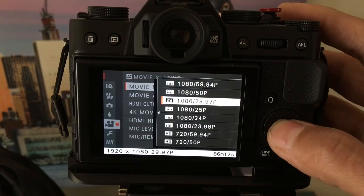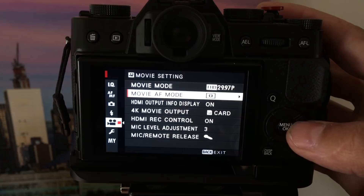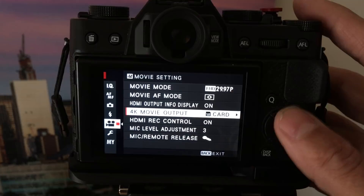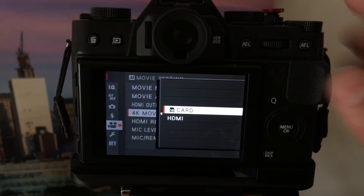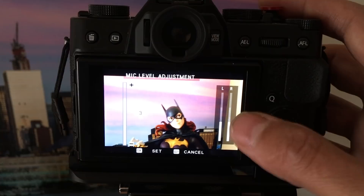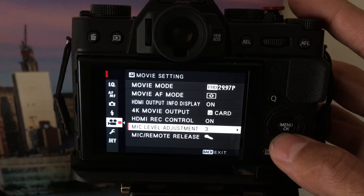Here are the movie options. The top one shows you're shooting at HD 30 frames a second. Autofocus mode — just keep it on multi area. For 4K movie output, you can record to a card; I use regular SD cards and they've been working fine, or you can record via HDMI to an external recorder. For mic level adjustment you can see your levels, but you cannot see this level while you're recording, which is a little annoying. I have it set to 3, the default. On the side of the camera you have a mic output where you can choose between an external microphone or a shutter release.